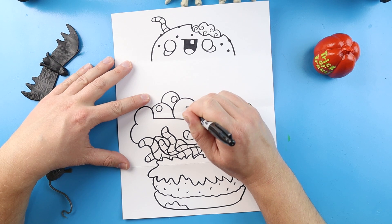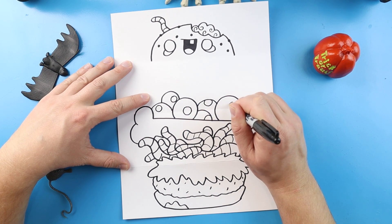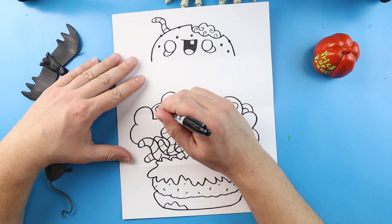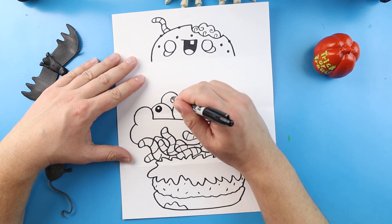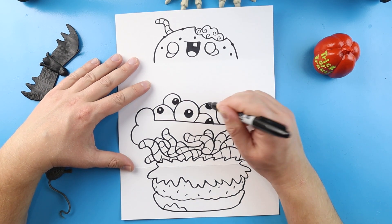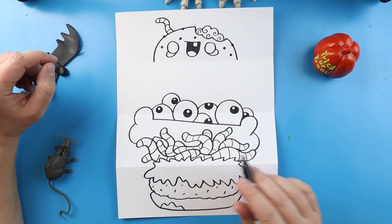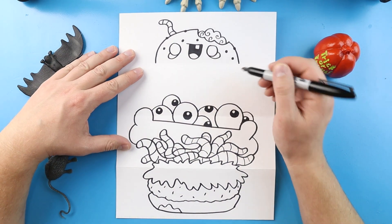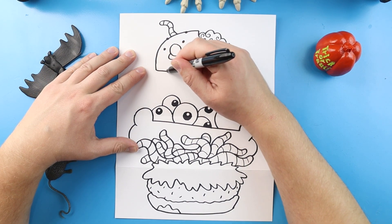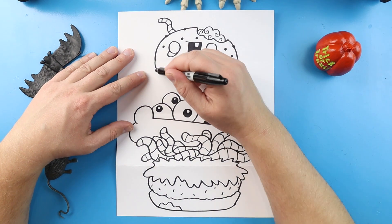Once you have the circles, put another circle inside each one, placing them in different areas so they're not all going the same direction — some looking up, some looking down, going all over the place. Next, color in each one of these circles, leaving a little bit of white inside each one. After the eyeballs are drawn, come up here and work on the top of the bun — bring each line down a little farther and connect a line across.